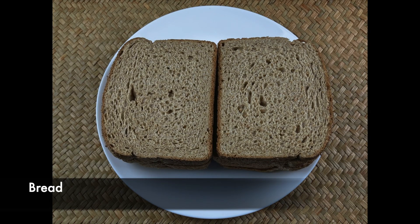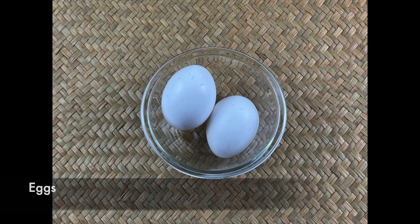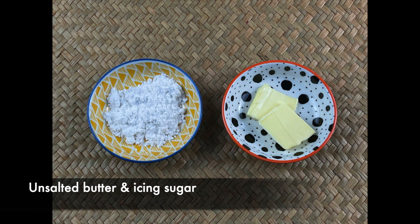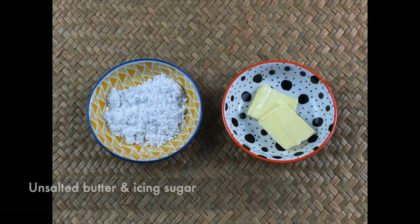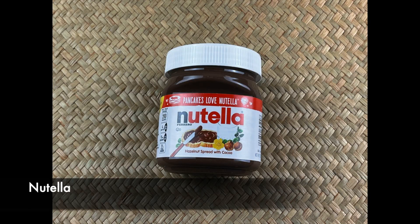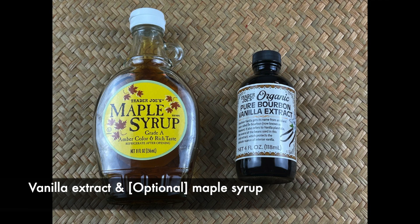For this recipe, we need bread, onion, fresh cut fruits, unsalted butter, icing sugar, chopped walnuts and almonds, chocolate spread. I've used Nutella here. Vanilla extract and maple syrup. Maple syrup is optional.